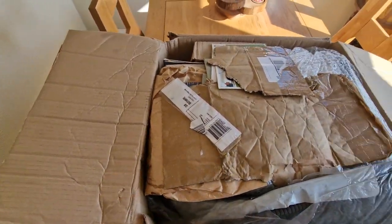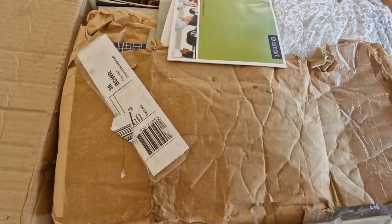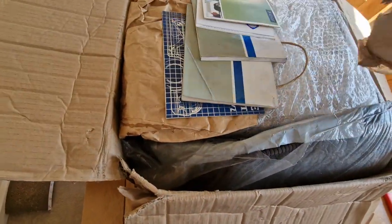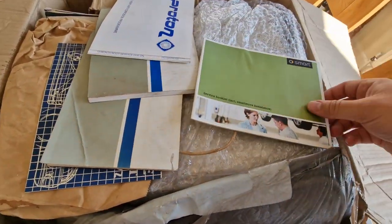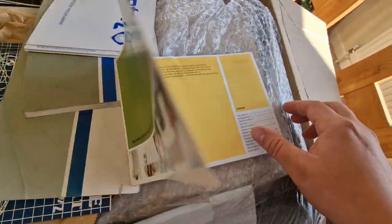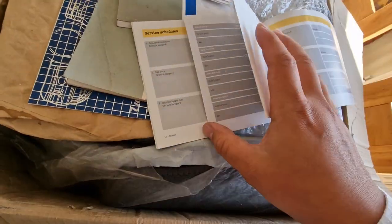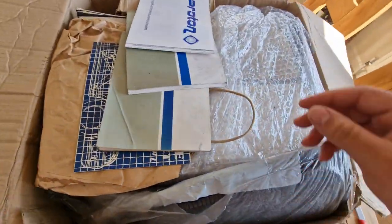Well, I can see — wow — there's a whole host of Proton goodies in here. He's even put me some smart stuff in. He's put me in a smart service book. Obviously I have got a smart car, as he knows I've rebuilt it. That's awesome. I've not got one of these — cool little piece of smart memorabilia.